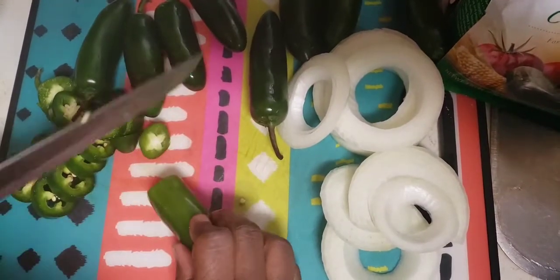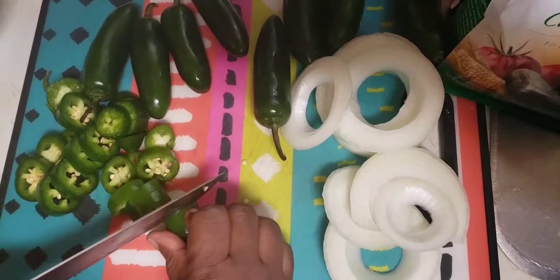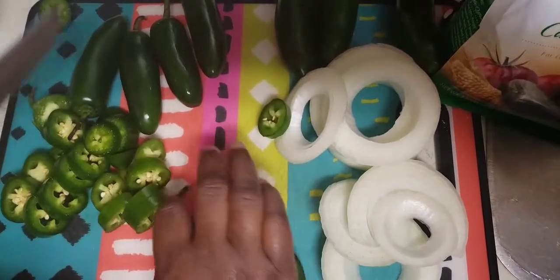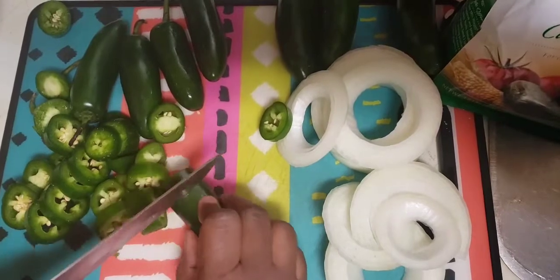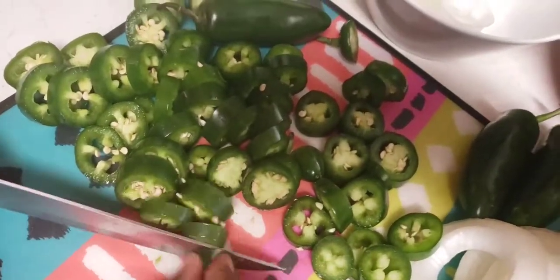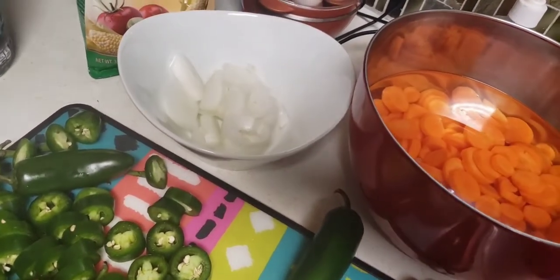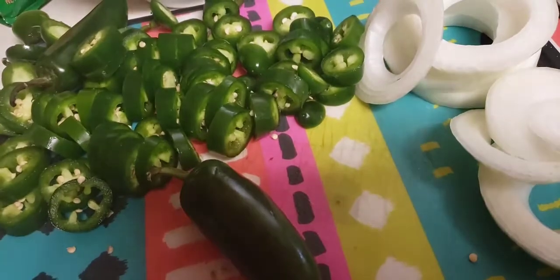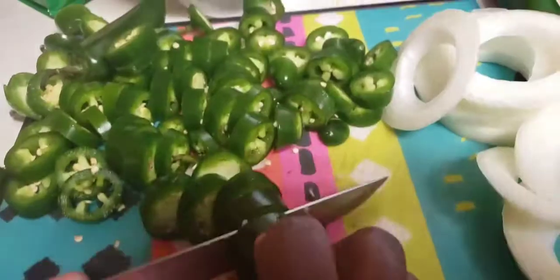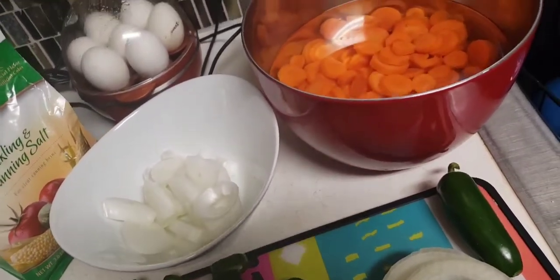So here I'm just basically prepping my jalapeño peppers, my onions, and my carrots, thinking about how I'm going to create this to be mine. You better write it down. Just cut your jalapeños up any way you like — if you want them real small, do them real small. I've seen people cut one big pepper into three parts, but I just went with slices. I went with my onions in rings because if it's just a garnish or a side dish, I wanted to be able to eat the onions.